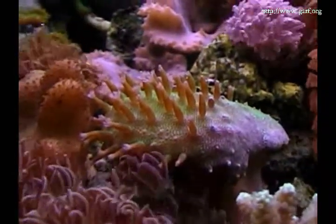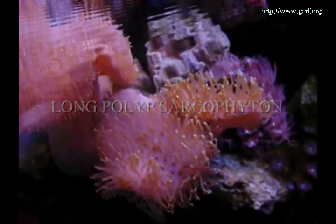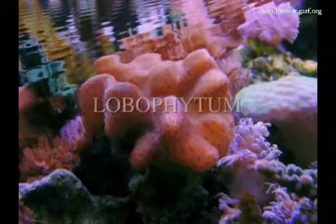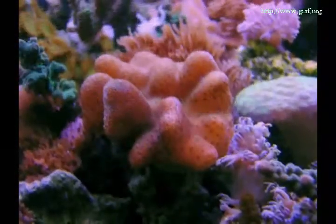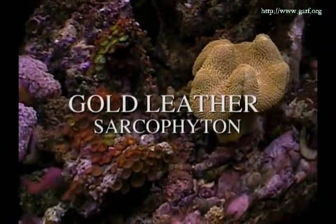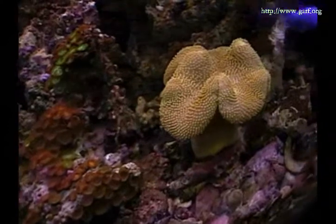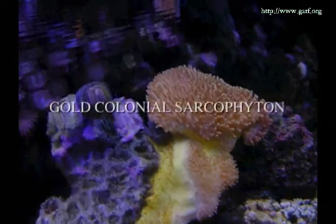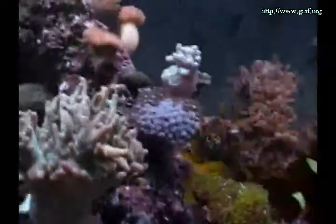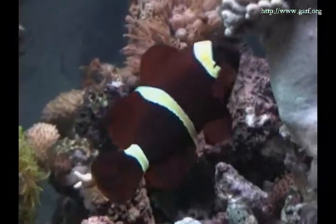This beautiful blue sarcophyton is very valuable. The long polyp sarcophyton, the lobophytum, the gold leather sarcophyton — these are but a few of the many types of sarcophyton, such as the gold colonial sarcophyton, that we have in our collection here at GARF.